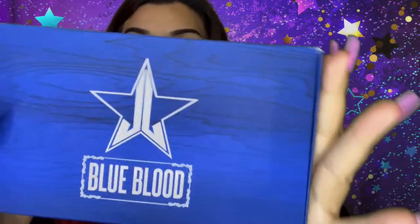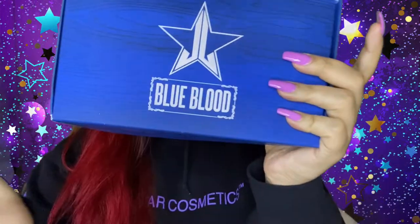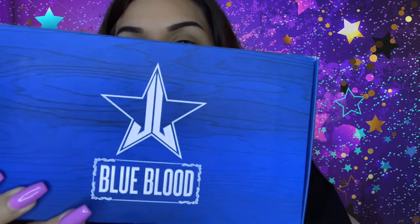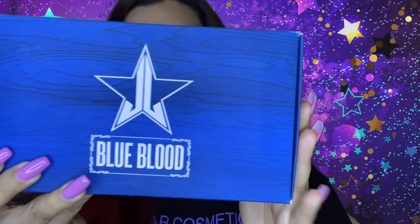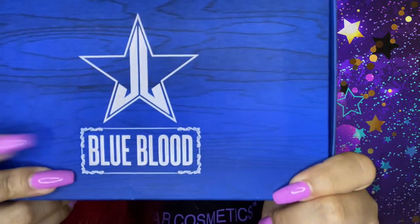So what I was talking about earlier — Blue Blood, you guys. I got my hands on a Blue Blood palette, the Blue Blood palette by Jeffree Star, which I'm very, very excited about. I have never owned this or played with it before, so I'm very excited to be making content on this for you guys.